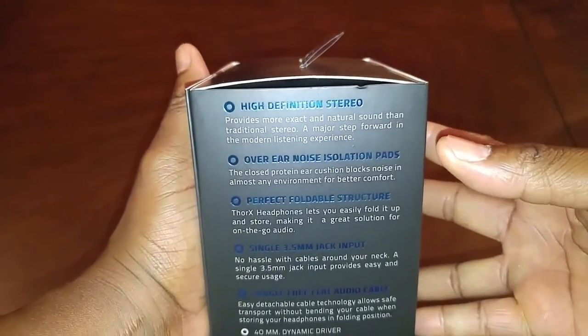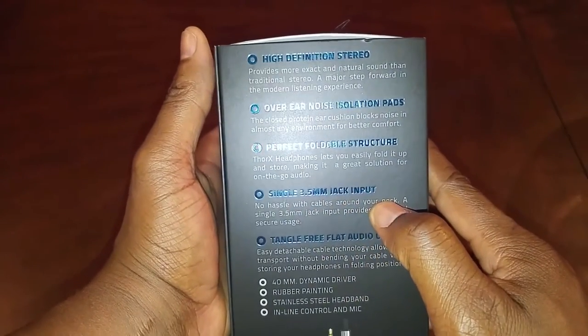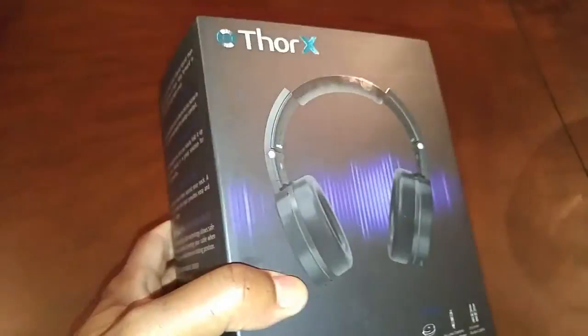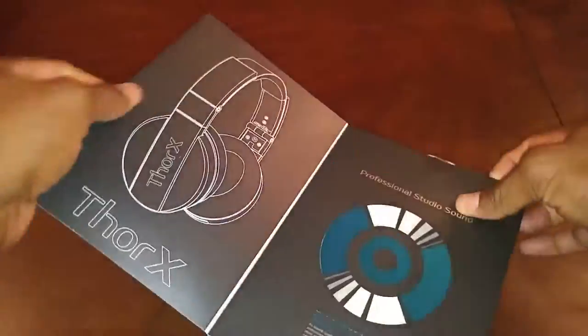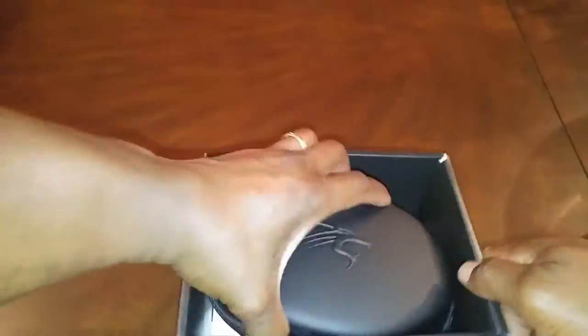Thorax by Scentsy. High definition stereo headphones. High definition stereos, over-the-ear noise isolation pads, perfect foldable structure, single 3.5 millimeter jack input, tangle-free flat audio cable wire. Look how beautiful this professional studio stereo headphone is. Let's see what's in this box.